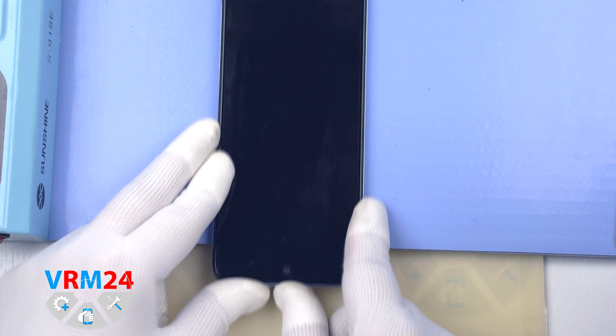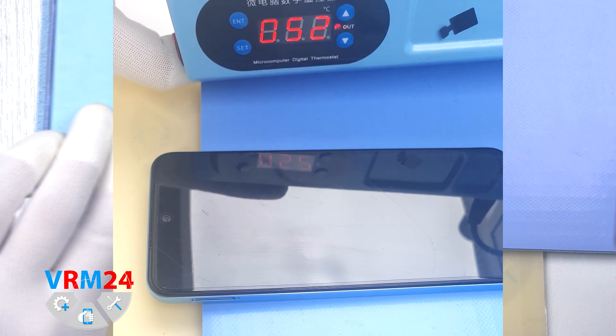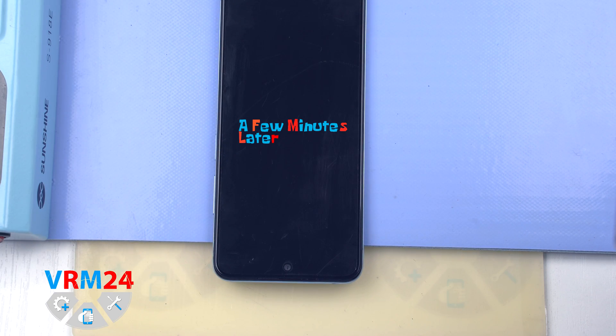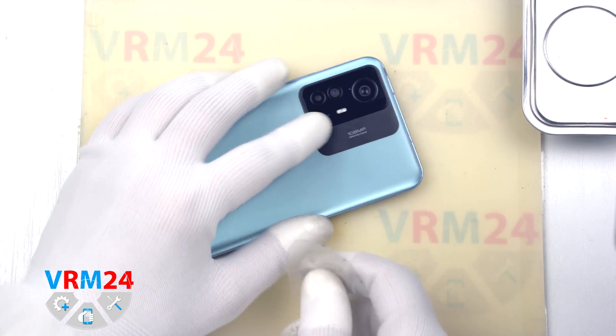We need to heat the surface of the back cover to a temperature of about 70°C or 160°F. For this, we use a heating mat — you can also use a hairdryer.